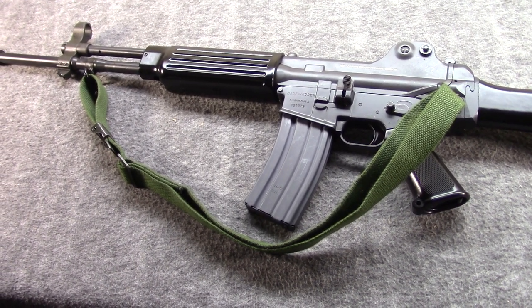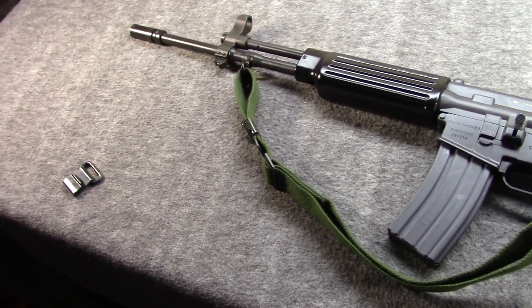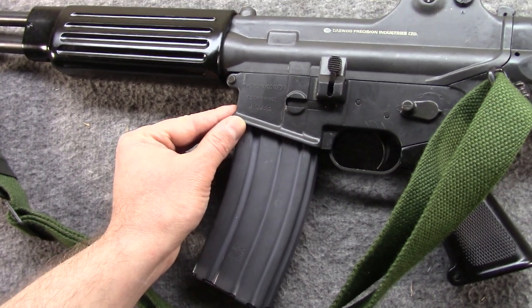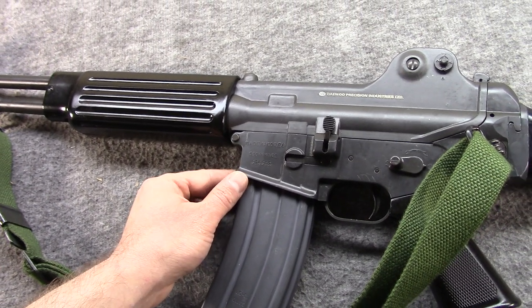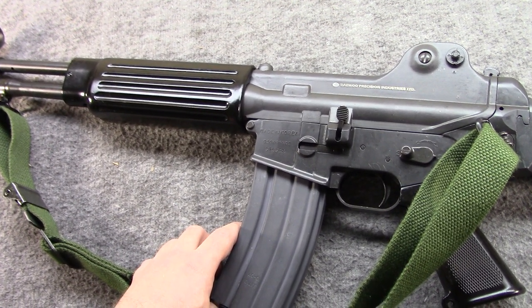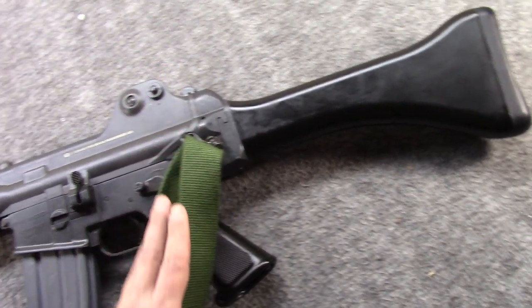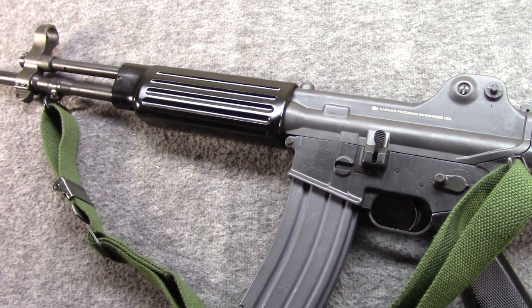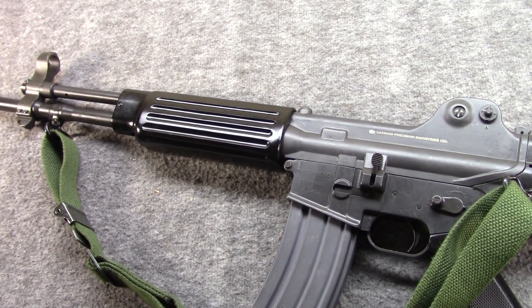Today I have my South Korean Daewoo K2 — or rather, this is the Max II version. These semi-autos were imported under those two names and also AR-100 towards the end. This is a pre-ban. These were brought over roughly between 1985 and 1989, and then post-ban until 1997 is the DR-200.